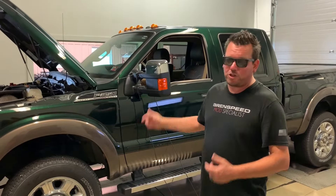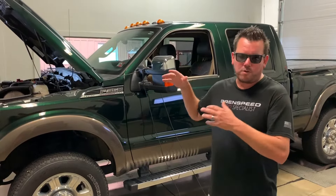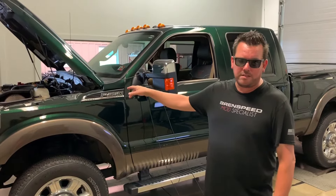This is a huge truck. This is one of our clients — he has a lot of Mustangs we've been building, and this is his daily driver work truck. He's like, hey, I'm looking for a little bit more power. And I'll tell you why there is some power to be found in this.